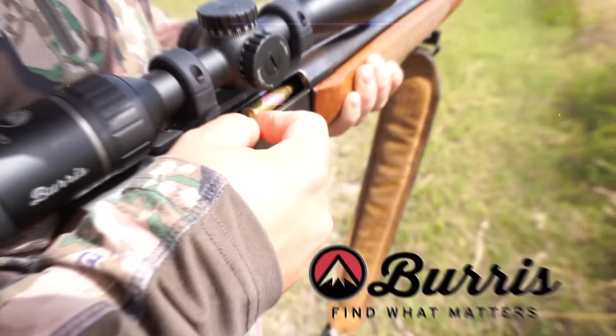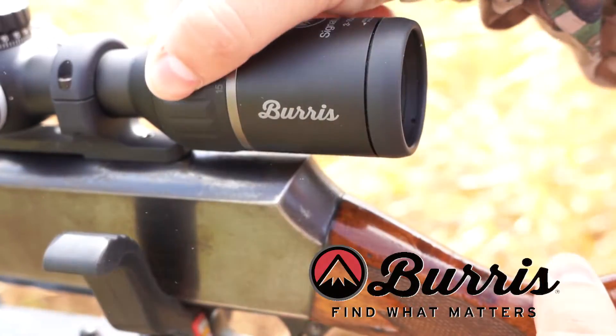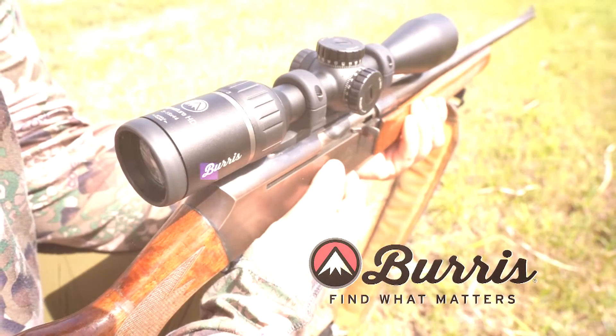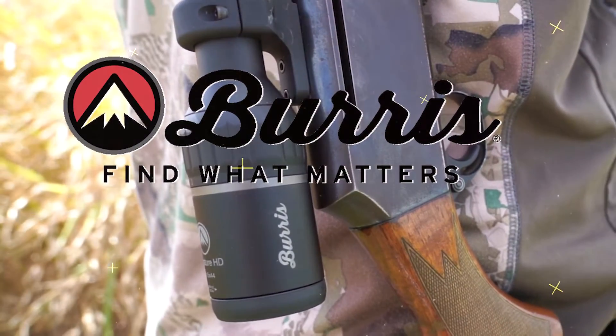Brought to you by Burris Signature HD Riflescopes. Ready to upgrade your optics? The Signature HD line delivers greater performance and versatility on the range and in the field, with features found on much more expensive optics. Ready to upgrade your optics without breaking the bank? Burris. Find what matters.